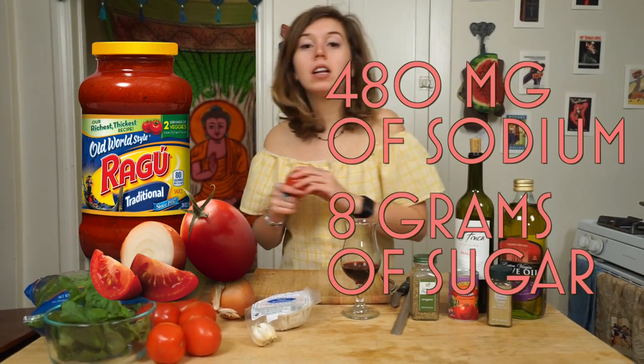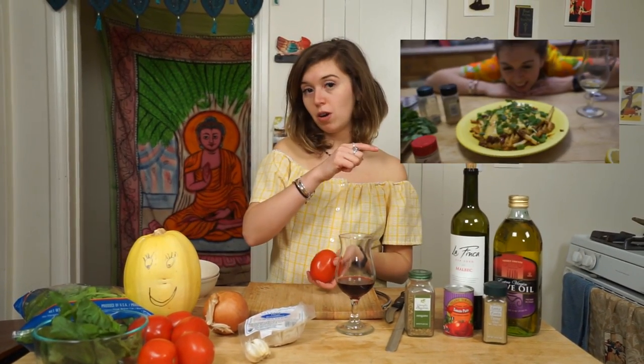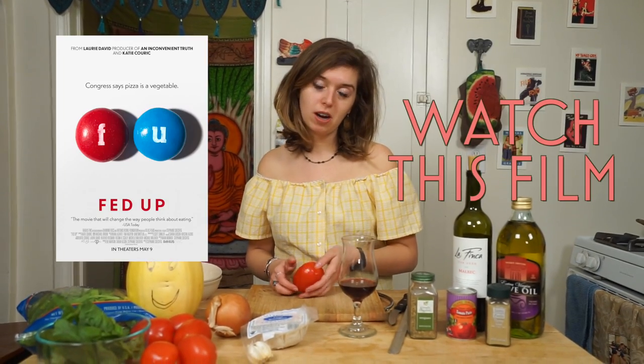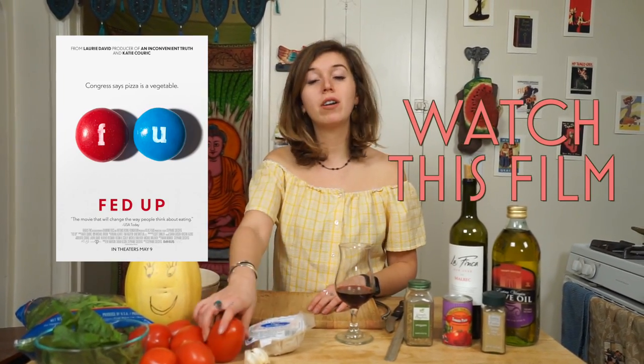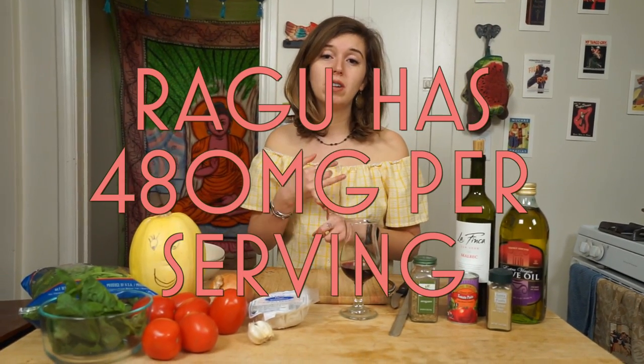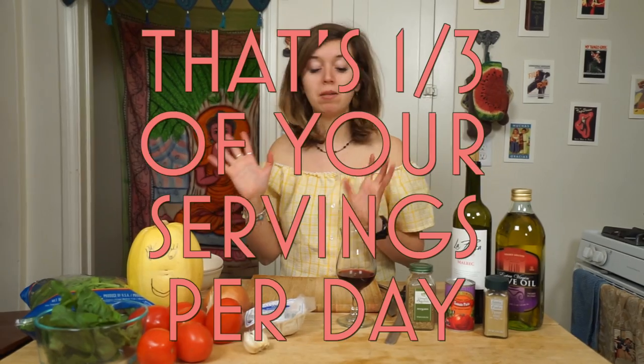Today is going to be awesome. We're going to learn two things — hopefully more than two. The two main parts of this episode are how to make your own tomato sauce, because a lot of the canned tomato sauces have a lot of sodium and a lot of added sugar. We talked about sugar and how important it is to monitor how much sugar you're getting in your diet. There's also a lot of sodium and preservatives in there — bad news.